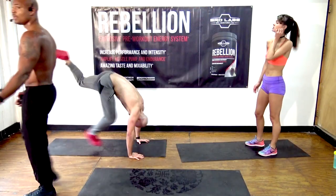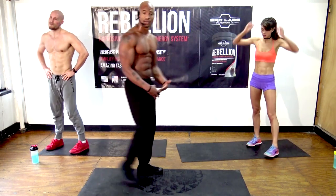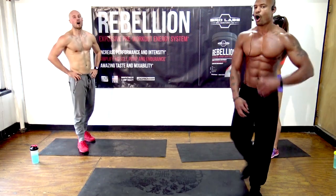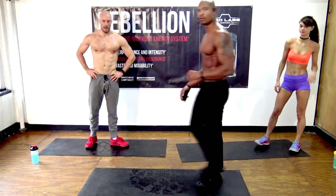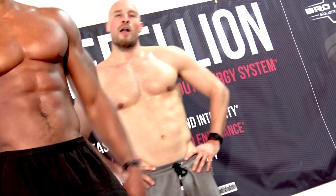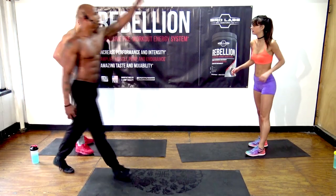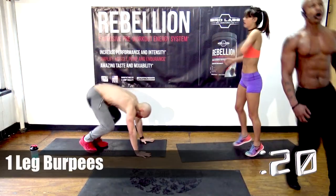If you can do this workout just fine, maybe do it faster next time or try to get more reps in. Always be pushing yourself to the next level. If you're not getting better, you're getting worse. Now we gotta do burpees again — go!